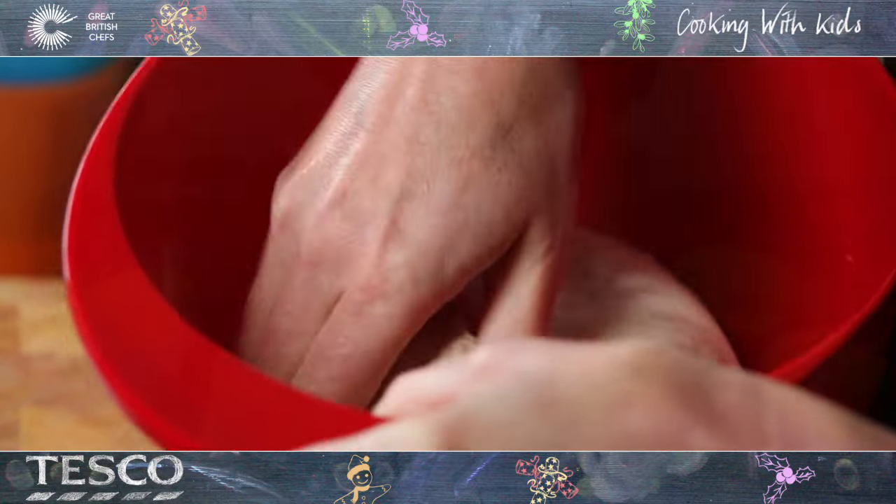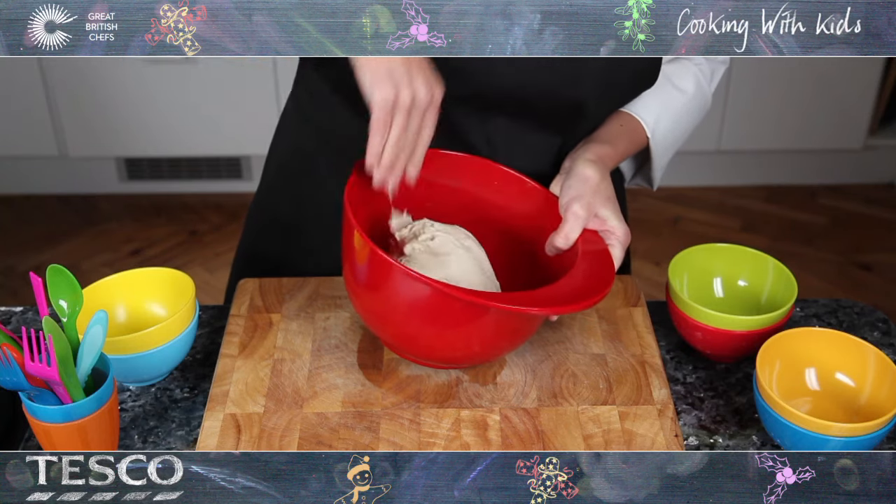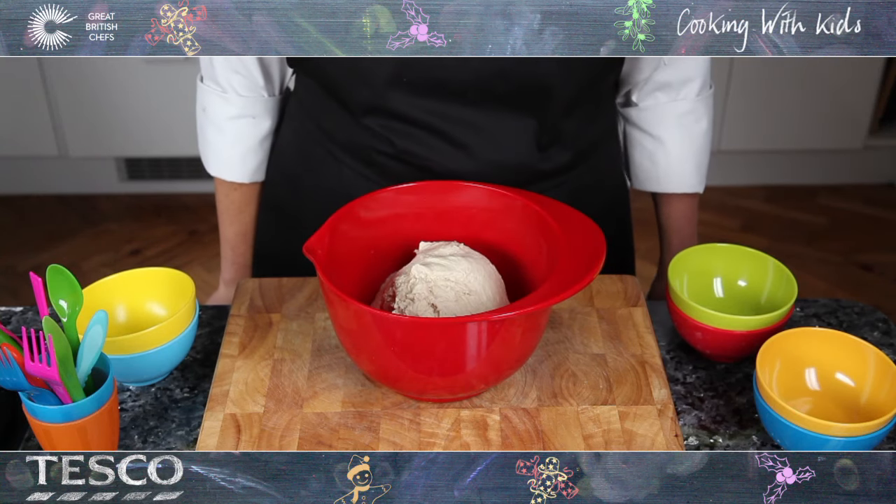This will help develop the texture and flavour of the bread. It is now ready to rise again or be shaped into a loaf or rolls.